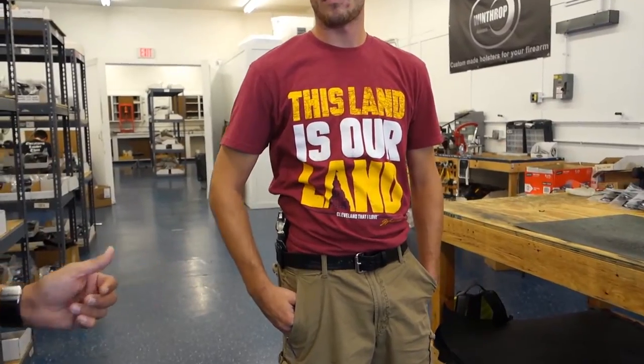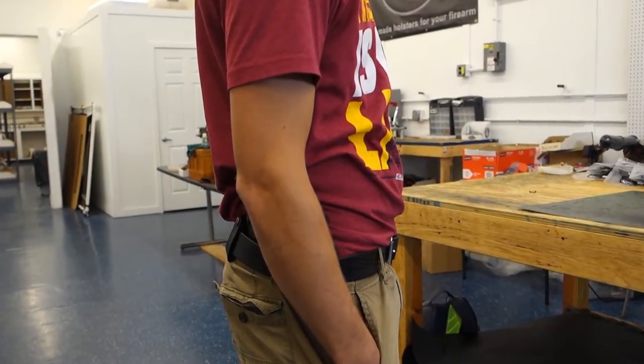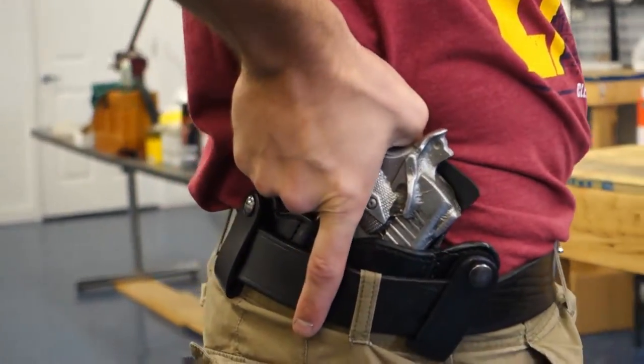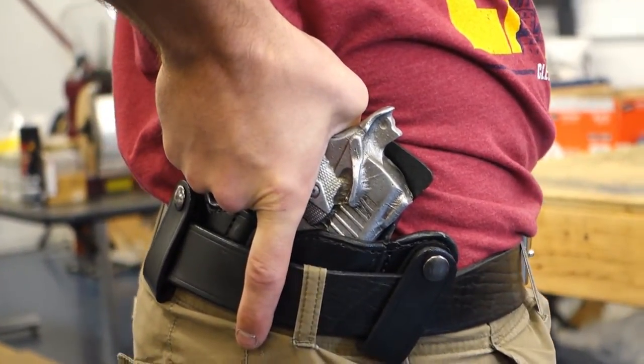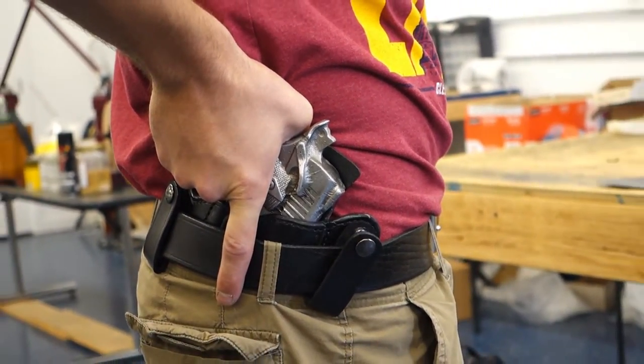This is a full-size 1911 and as you can see, it's hidden on the inside the waistband. Scott, you can put your hand on it to see what kind of grip you can get. The grip is perfect — you can get a nice grip and you can actually draw the gun very easily if you have to.